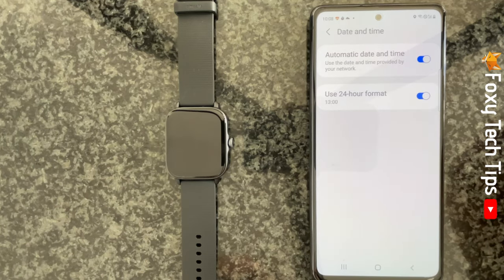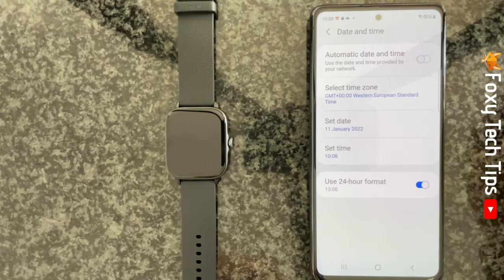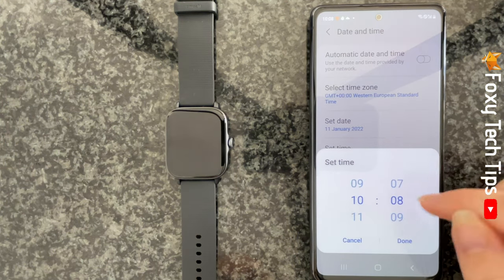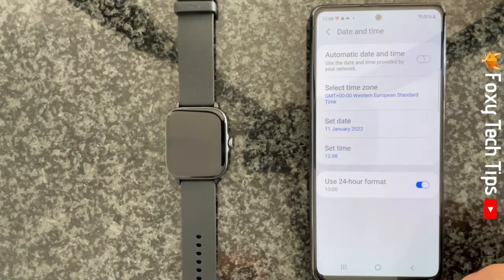Turn the toggle off to the right of automatic date and time. Then tap set time and change the time to what you would like it to be on your watch. Your watch will now change to the time that you set on your phone.